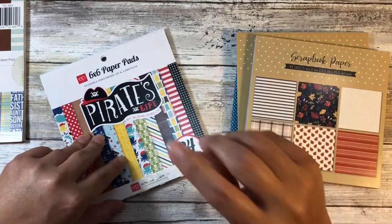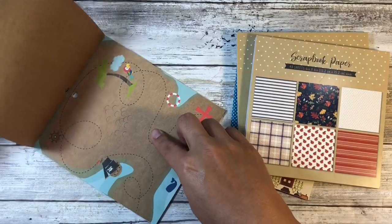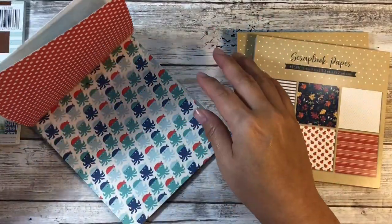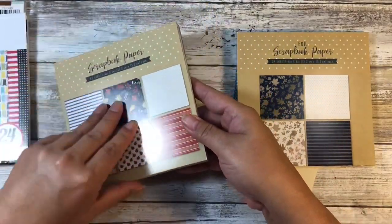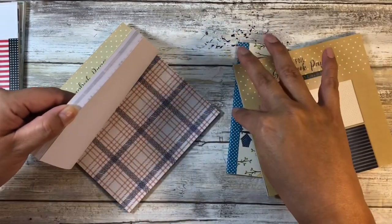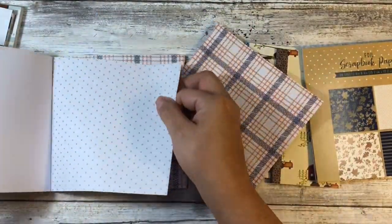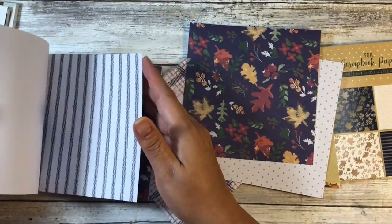The reason I would not recommend a two-sided paper for this particular project is that you're going to be gluing it together. Unless there's paper in here that you absolutely hate, you're going to be wasting one of your sides, and I don't want to have to choose because there isn't anything in here I don't really like. So that's why I wouldn't recommend it. A single-sided sheet of paper just works perfectly. There are six designs in this pad and we're going to need seven pieces total.